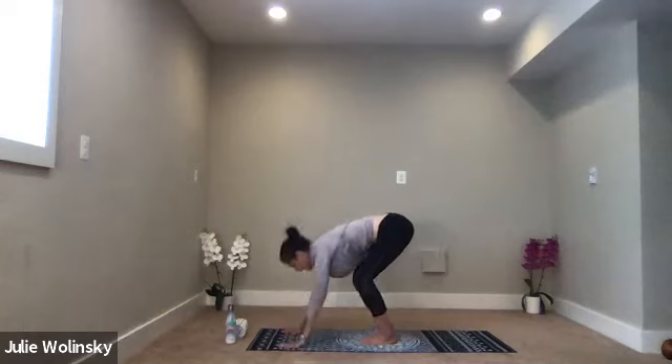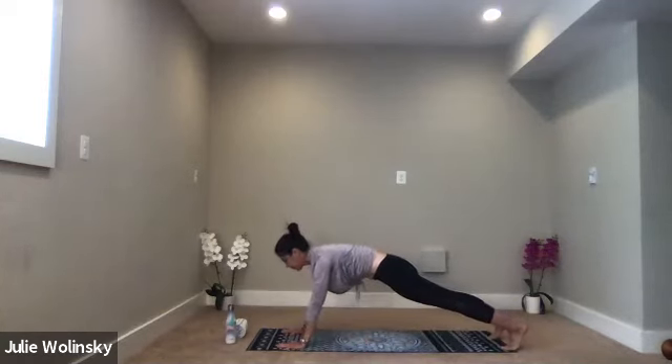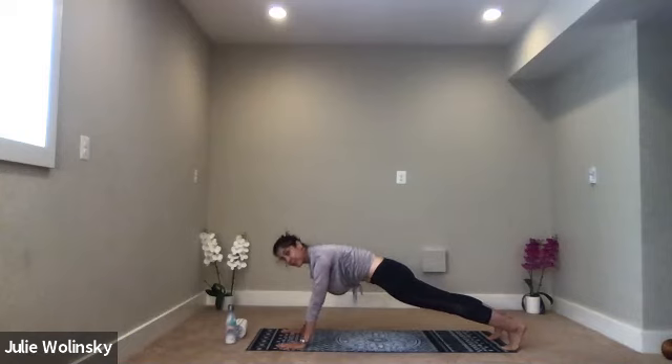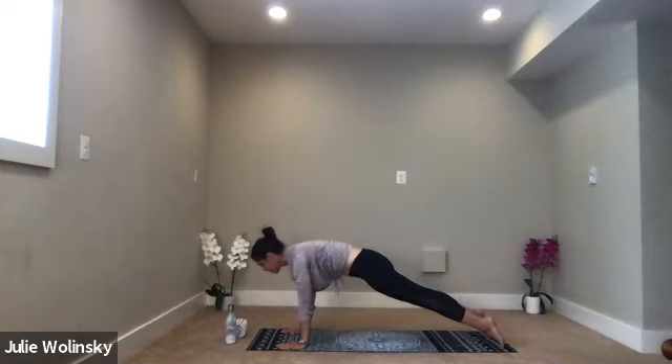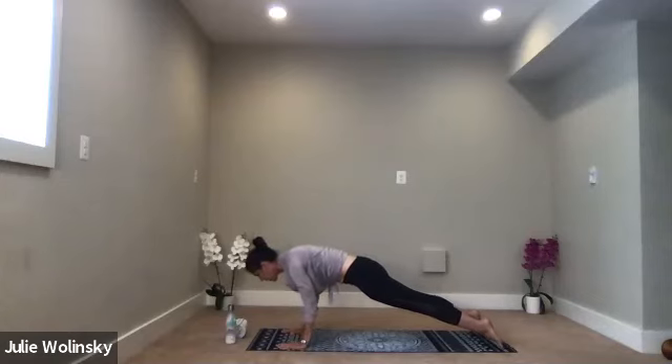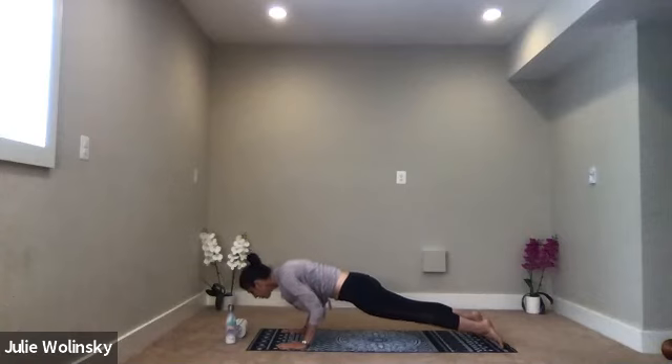Exhale, high plank — bring your hands to the ground and step back. Come to your push-up position and pull your belly in. Inhale, shift forward. Come to your tippy toes as you guide your shoulders over your wrists. Exhale, low plank — bend your elbows, keep them tight into your side body. Lower your chest toward your mat. Bend your elbows no more than 90 degrees.